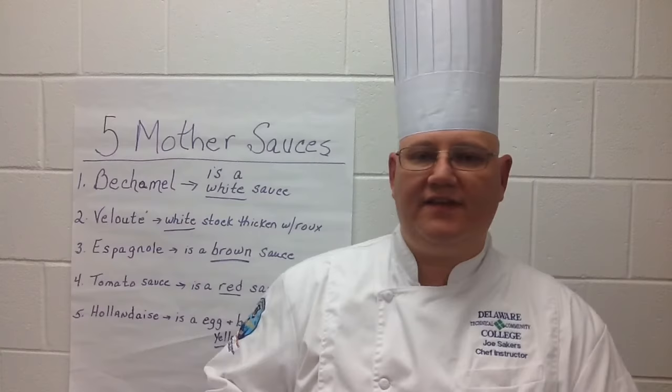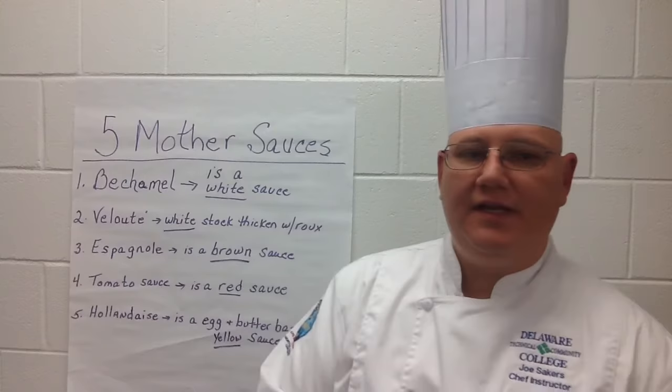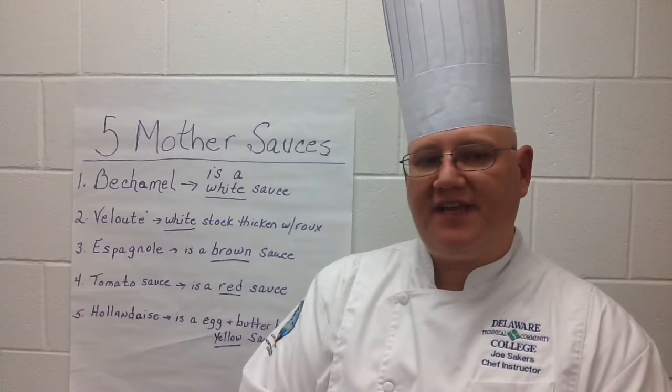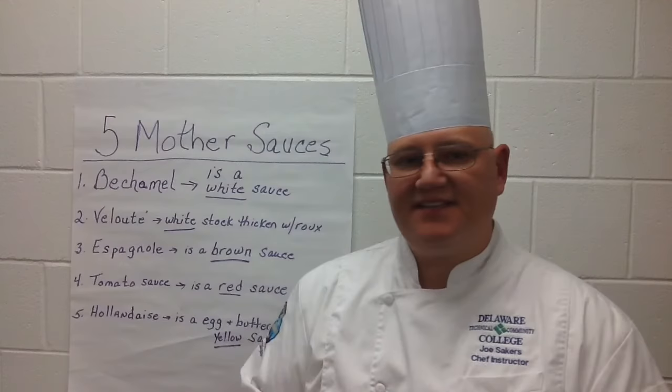A blush sauce is not only used in Italian cuisine as a vodka sauce. From Hollandaise sauce, a derivative most notably used for eggs Benedict would be a Béarnaise. Béarnaise is made with a reduction of tarragon, shallots, and wine reduced down. There is also sauce Choron, which is just Hollandaise with a little bit of tomato paste stirred into it.